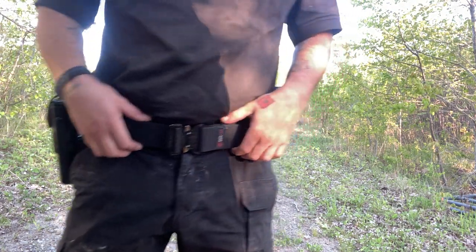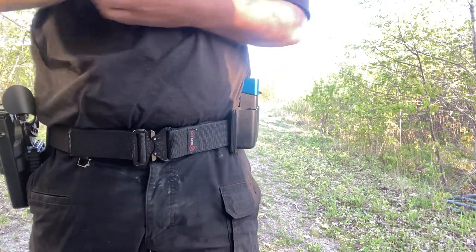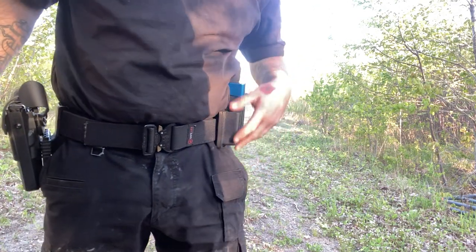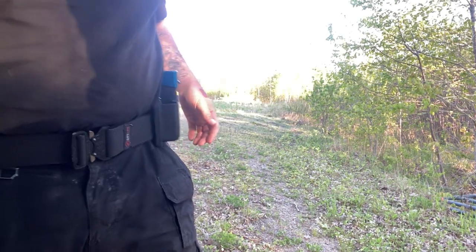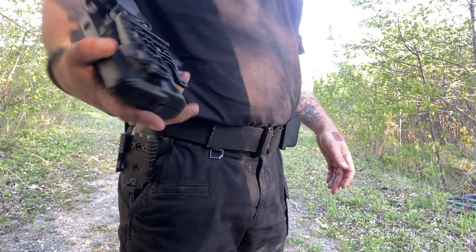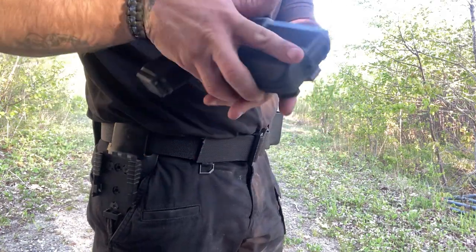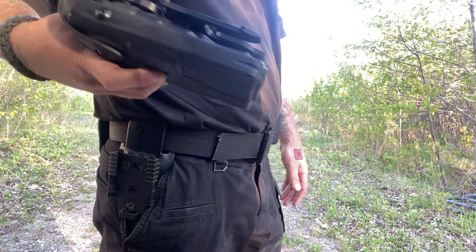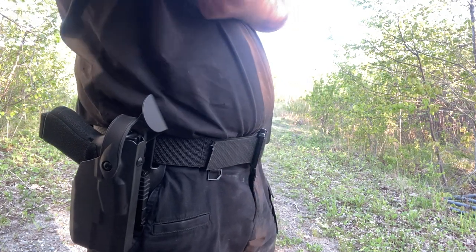I'll do the review right now. The Safe Life Defense duty belt — I paid about a hundred and something dollars for it. It's got an inner belt and an outer belt. This three-pouch duty mag holder, whatever you want to call it, is actually pretty decent, I like it. This holster is removable because I have the Safariland QLS forks — the Safariland 7365 holster. Don't quote me on the model number; I'll put it in the description.